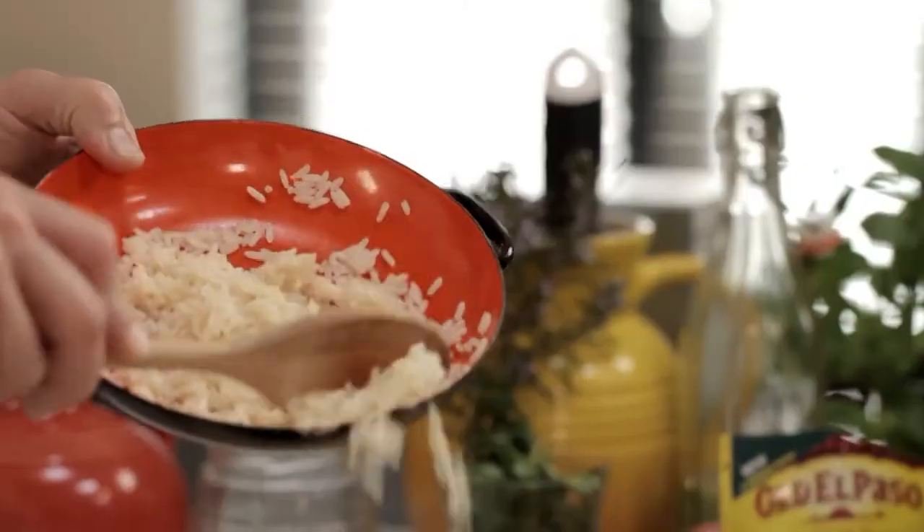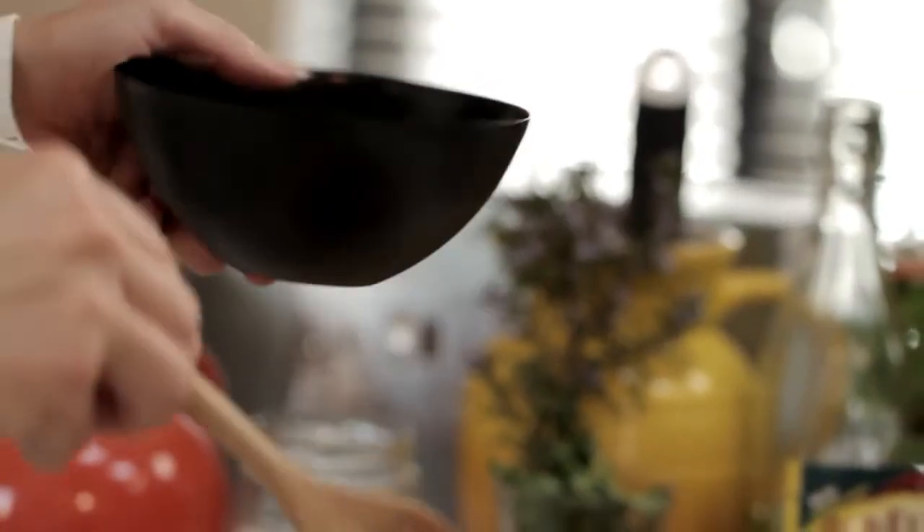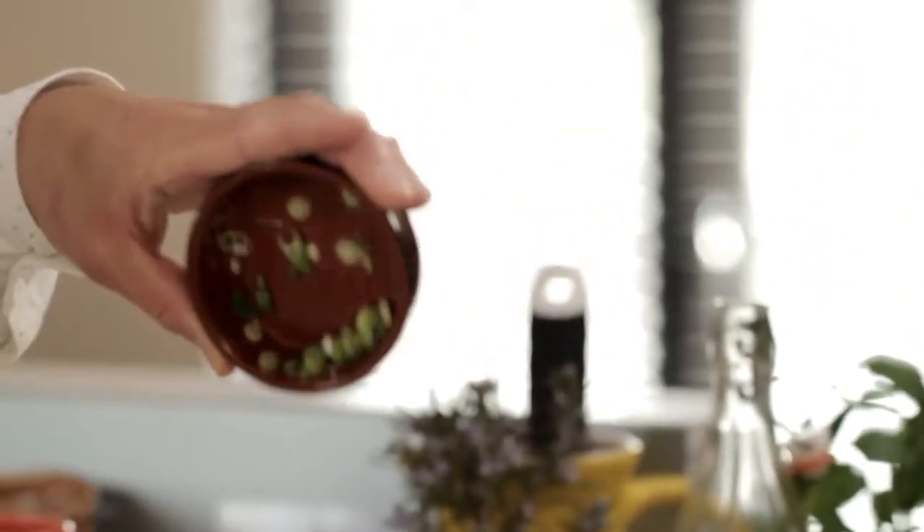To the chicken I'm going to add some plain boiled rice, some diced red pepper, some Old El Paso black beans that I've washed and drained, and some freshly chopped spring onions. And give a good mix.